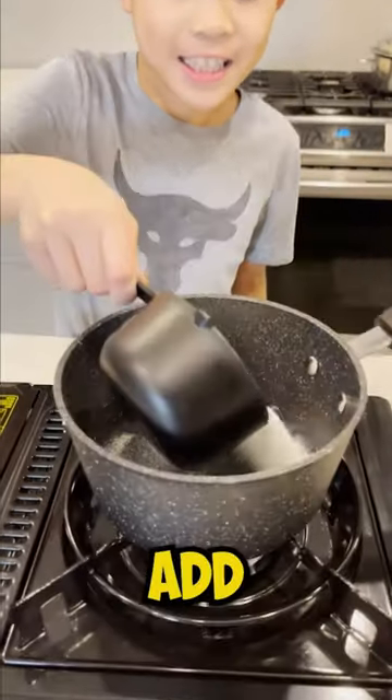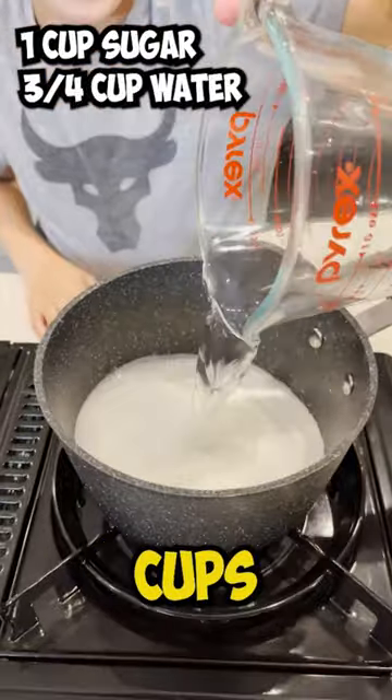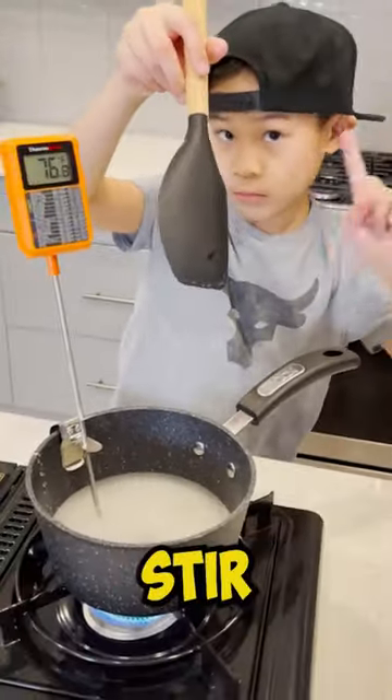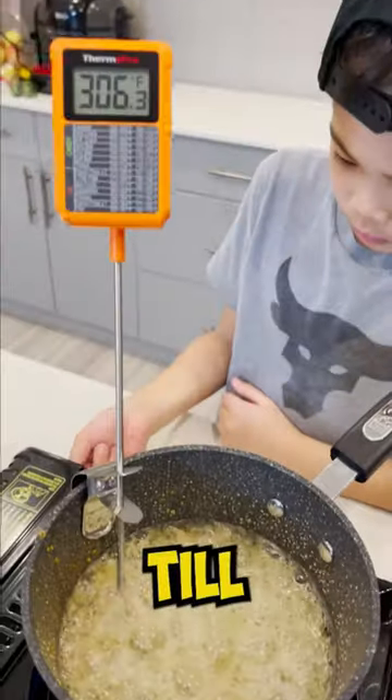Now in a pot add one cup of sugar, three quarter cups of water, and one quarter cup of corn syrup. Make sure not to stir it. Heat the sugar up until 300 degrees.